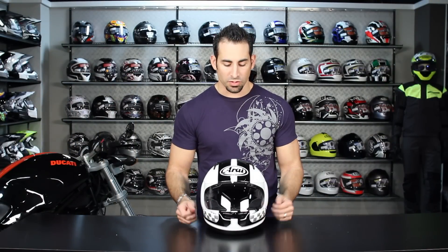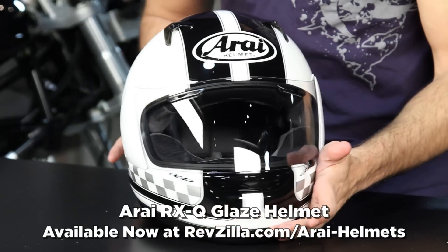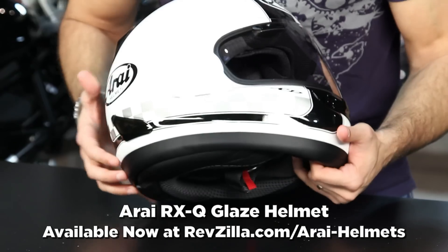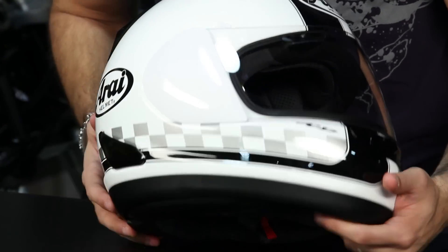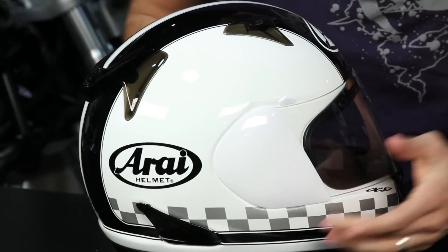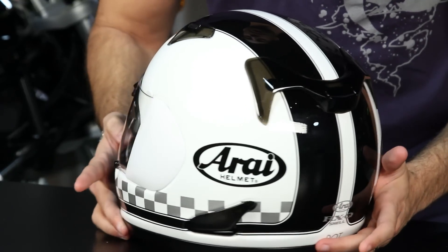Hey, this is Anthony with RebZilla TV, and welcome to our brief graphical overview of the Arai Glaze RX-Q helmet. The glaze is the color scheme here. As I turn it, big racing stripes across the top, you have your silver paint-flecked checkered pattern that goes along the jawline. Really nice here from Arai, new for fall 2011. Notice the smoke winglets as well as vent covers.